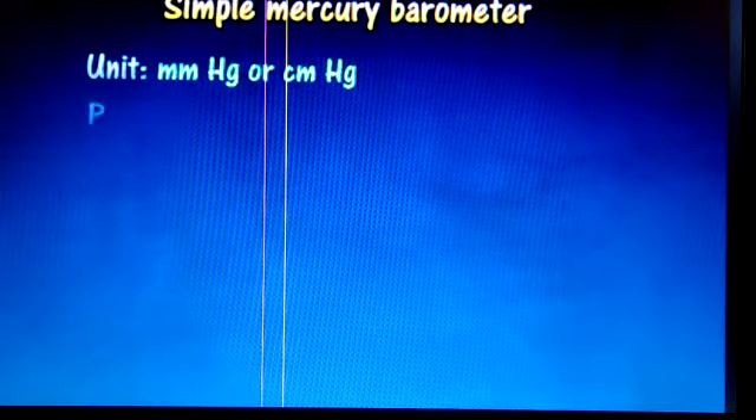The unit is millimeter mercury or centimeter mercury. You should know this, as you will need to read about it in higher classes.